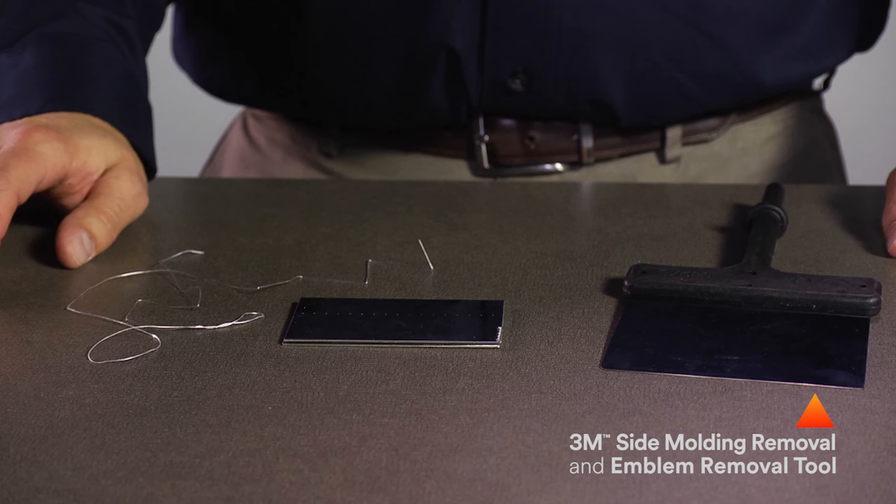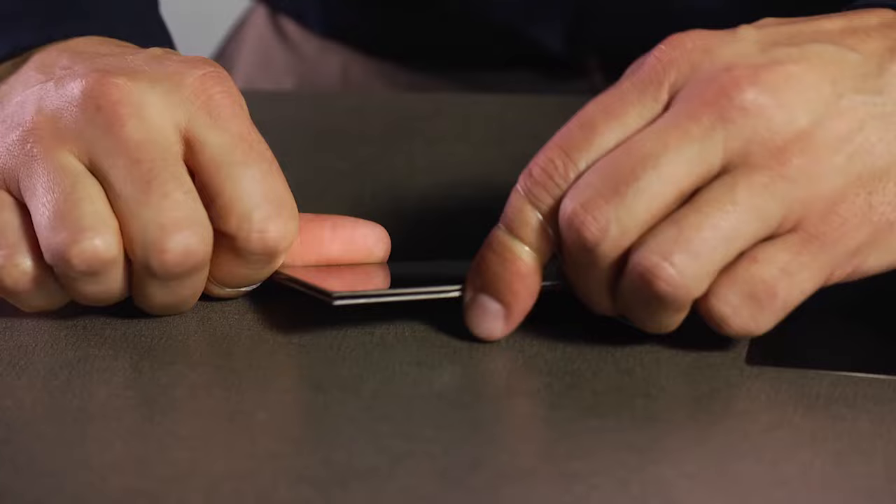The first step is to break the bond. There are some simple tools for doing this, like 3M's side molding removal and emblem removal tool, or dental floss. These tools are used to slice and saw through the adhesive.